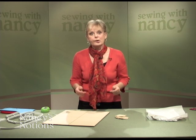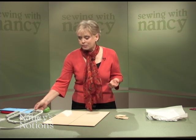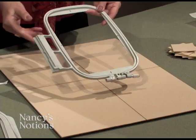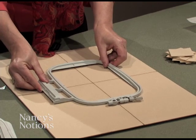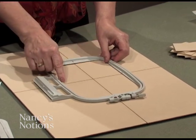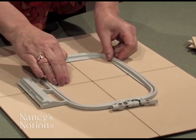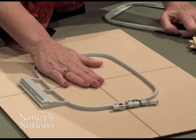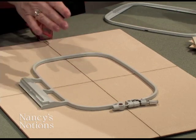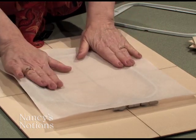Here's how to hoop with a non-adhesive stabilizer. Working with a 5 by 7 hoop, align the inner and outer hoops together and position on the mat so that the marks on the inside of the hoop are aligning with the laser etched lines. Then remove the inner hoop — the outer hoop is now in position. Place the stabilizer over the outer hoop.